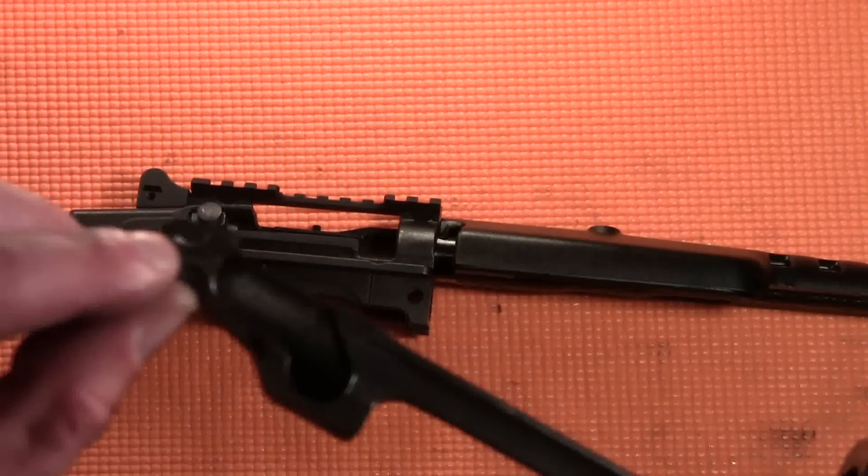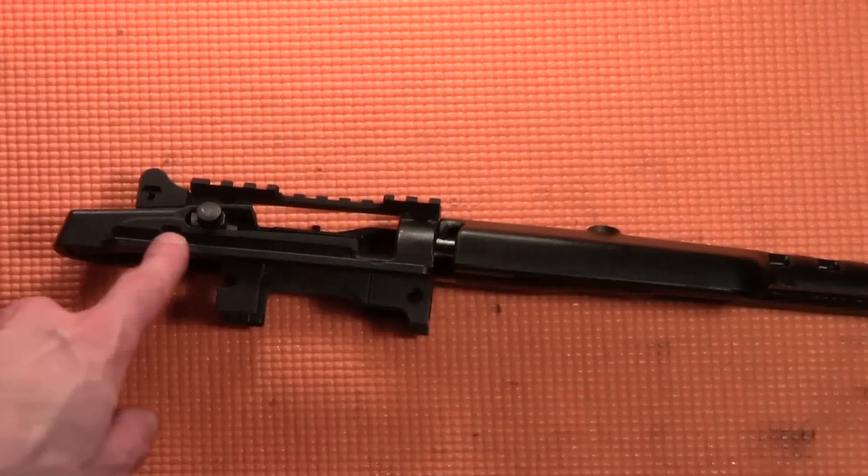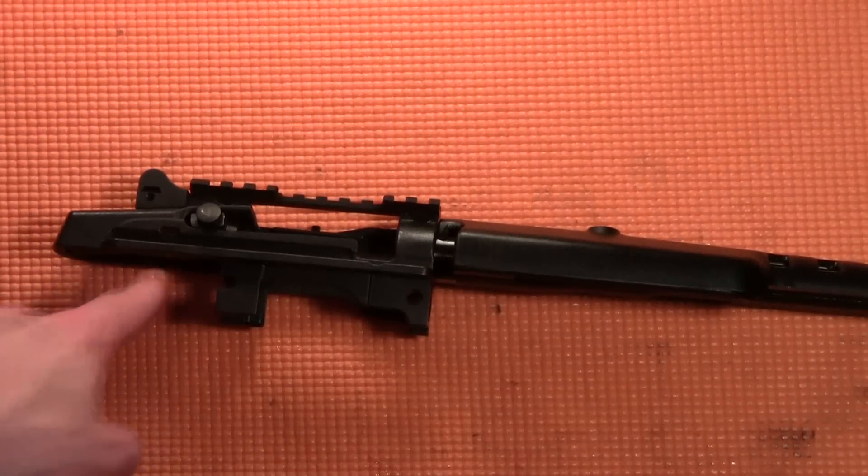At the same time, the small projection at the end of the slide assembly will fall inside the disassembly notch cut into the side of the receiver.